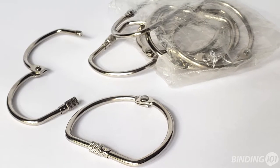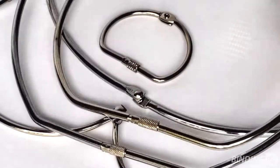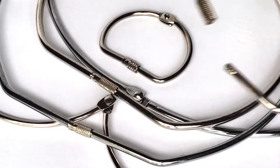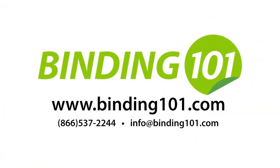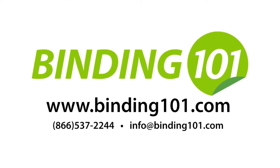Our Screwlock bookbinder rings are sold in packs of 10 and are made of a durable and sturdy steel. For the strongest bind and the ability to ring bind extra thick materials, buy Steel Screwlock rings online today at Binding101.com or call the number on your screen for more information.